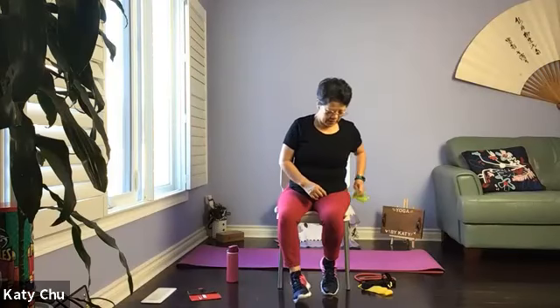Sitting up nice and tall. We're going to do wind-releasing on the right side. Wrap your hands around the right knee, draw it close to the chest or armpit. Give it a good squeeze. Inhale, relax. Exhale, squeeze. Massage your organs on the right side as well as the ascending colon. So my left is your right — I do mirror image.